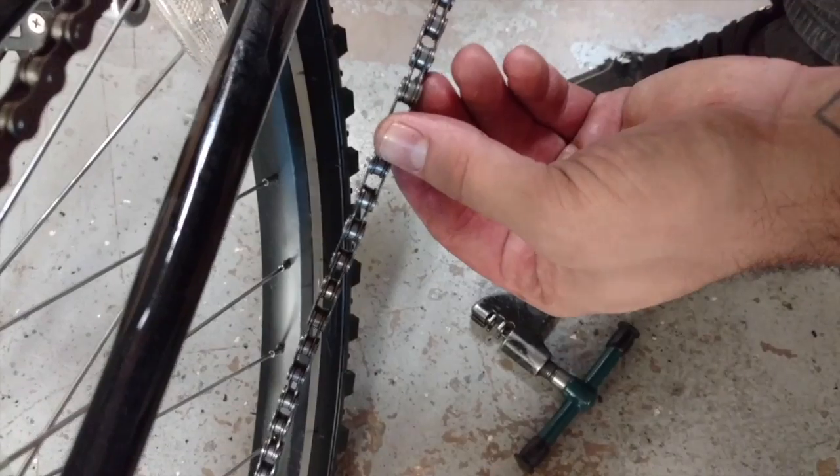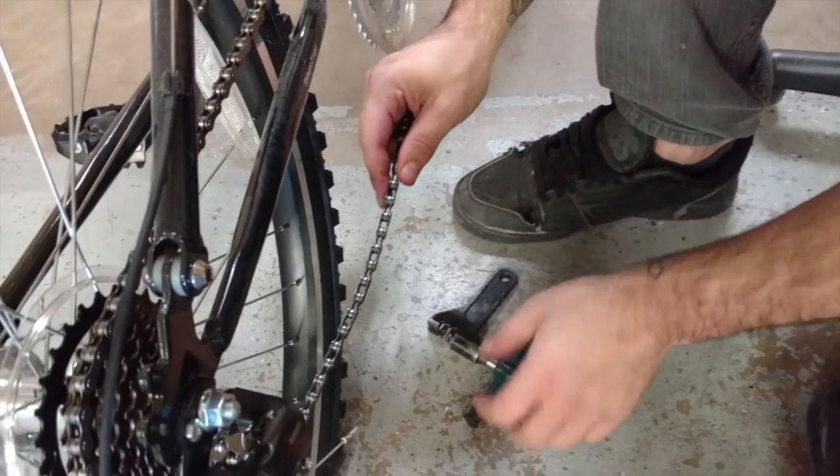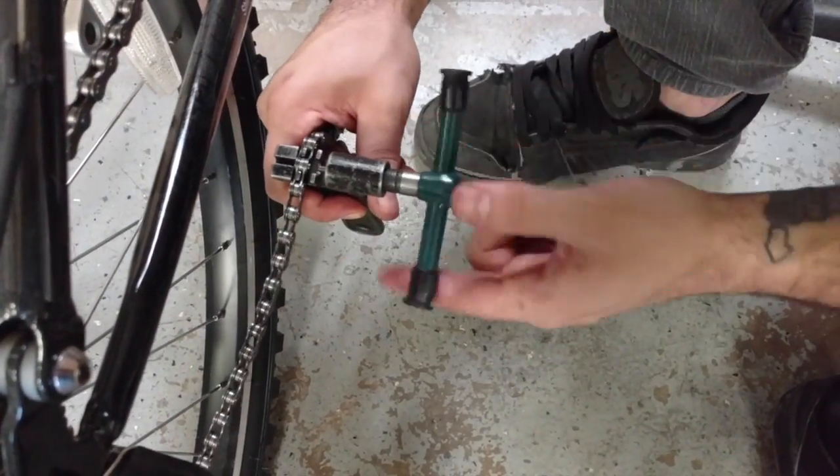Be sure that the pin is flush with the link when you remove the chain breaker. If it still feels like it's sticking out a little bit, don't be afraid to put it back inside the chain breaker and turn the handle a few more times.